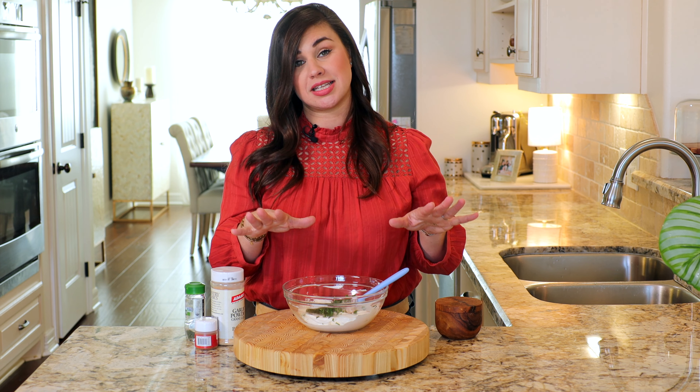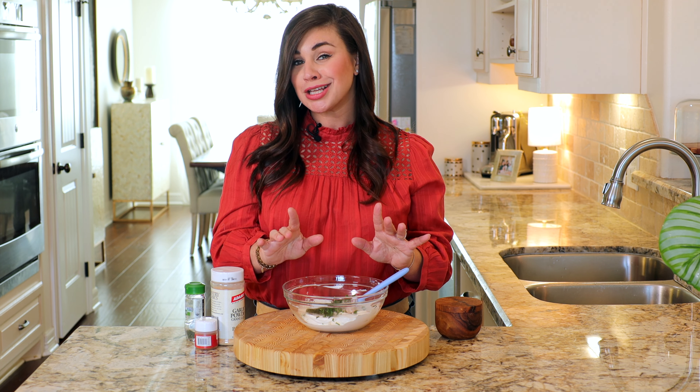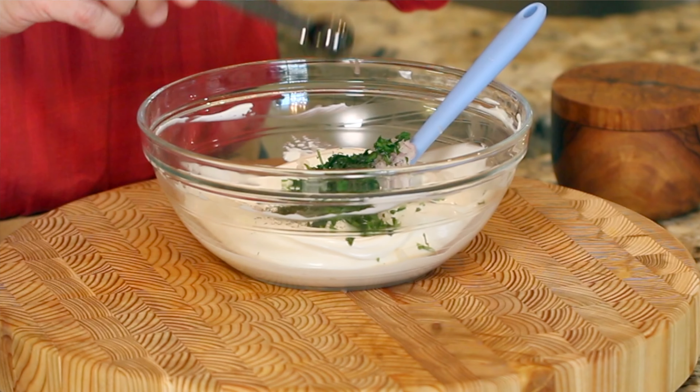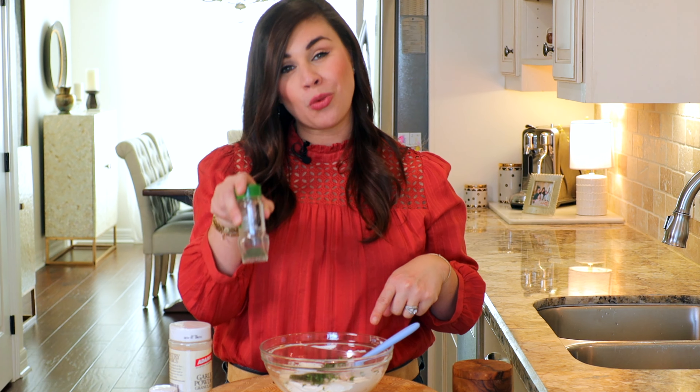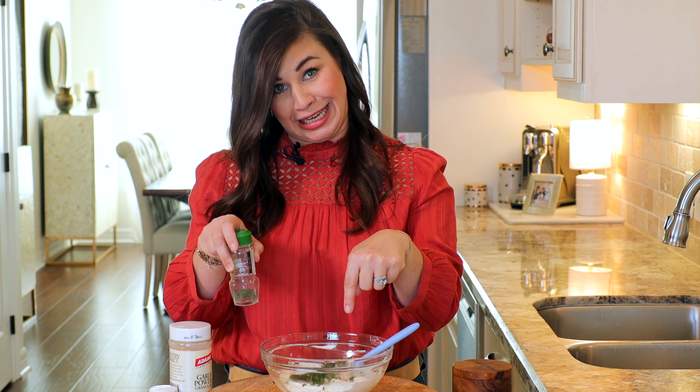Fresh dill has a tendency to go bad pretty fast, but dried dill not so much. That's the reason I chose to go with dried dill when developing this recipe. However, if you want to use the fresh stuff, you can add in one tablespoon. We use only one and a half teaspoons of dried dill in here.